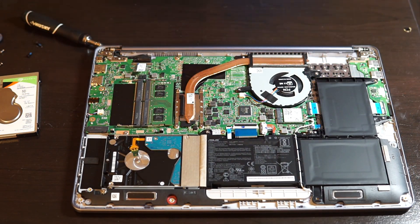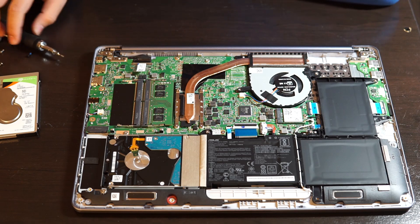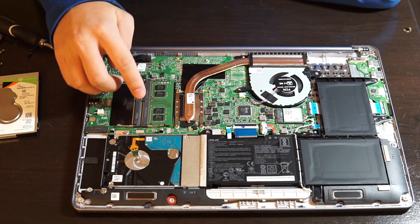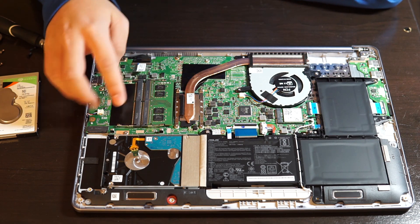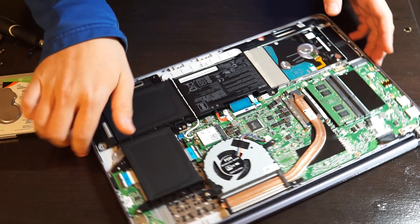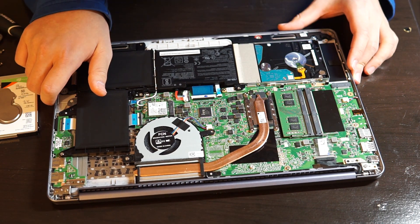On the motherboard here you can see the internal hard drive that came with it, and here's a stick of RAM. There's also a second RAM slot which you can add your new RAM into.